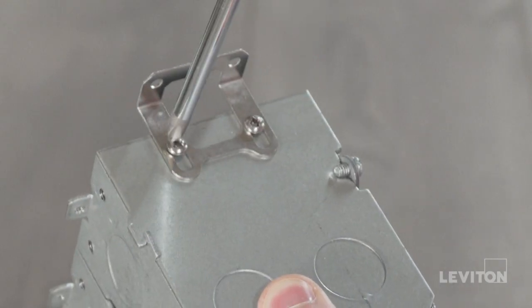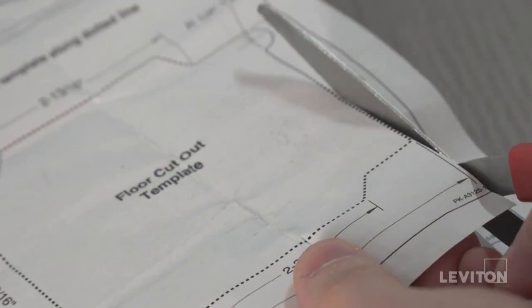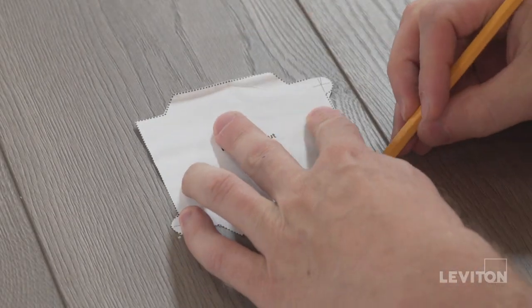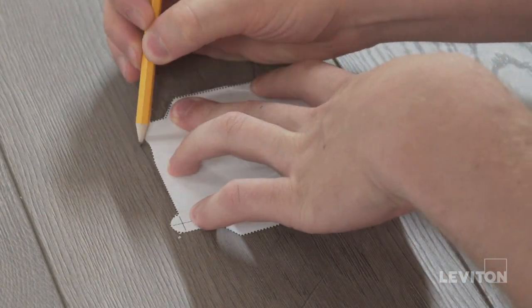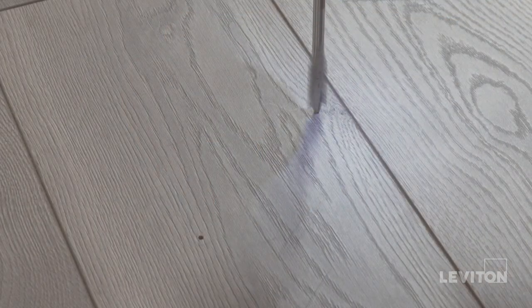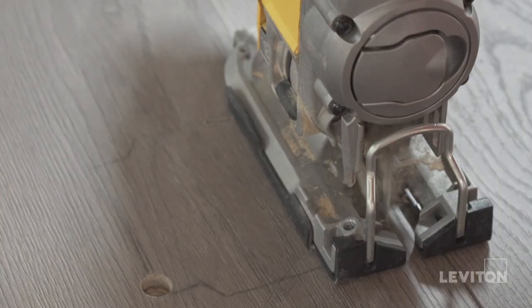Make sure the oblong adjustment holes on the brackets are mounted to the floor box. Once the mounting brackets are successfully tightened to the floor box, take your instruction sheet and carefully cut out the template on the dotted line. Now go ahead and place the cutout template on the floor in the desired location and trace. If installing on carpet, cut around the traced area using the dimensions provided in your instruction sheet.